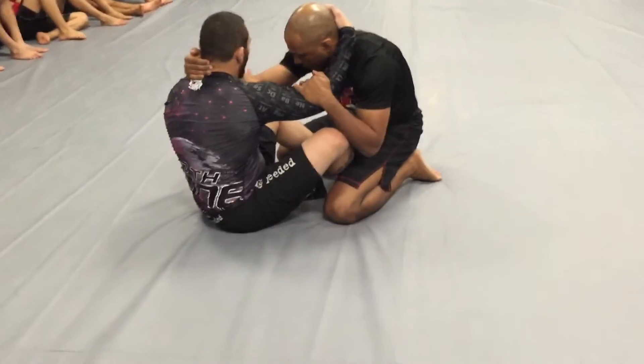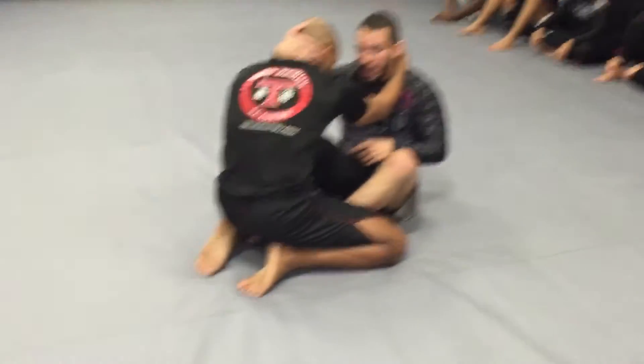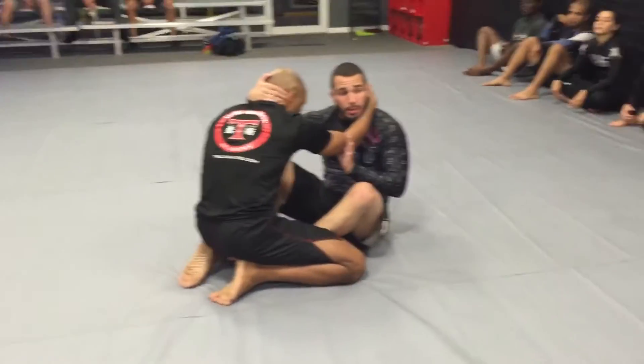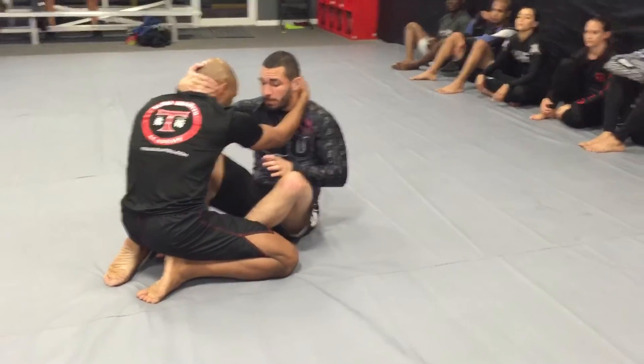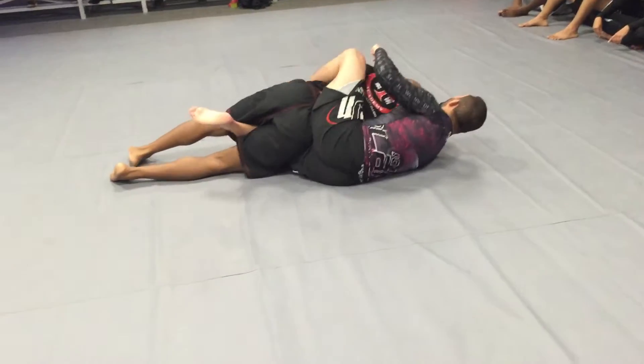Right underneath his elbow — not where his forearm is, but right where his elbow and tricep meet, right here. So I'm just going to slide in, lift my hips, take out the same hook on the side that I U-grip underneath his elbow. Sliding my butt in, then pushing his arm across, still holding his neck — and now look, I have his back.